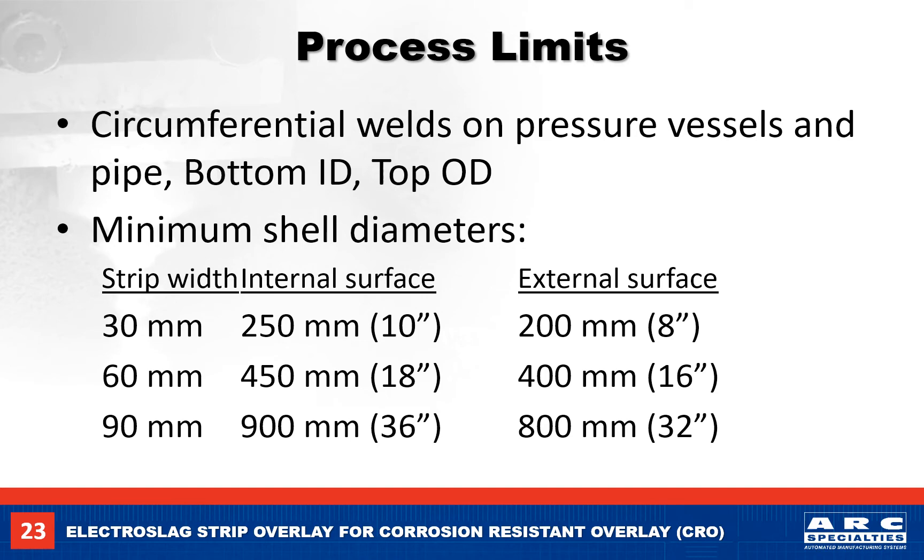For circumferential welds, a small X-ray diffraction analyzer or PMI gun is very useful for checking the weld chemistry and positioning of the weld head during production. We can make circumferential welds on the inside or outside as long as we keep the weld pool small enough that it won't run off the surface. These are the approximate minimum diameters for making circumferential welds on the inside and outside of vessels.